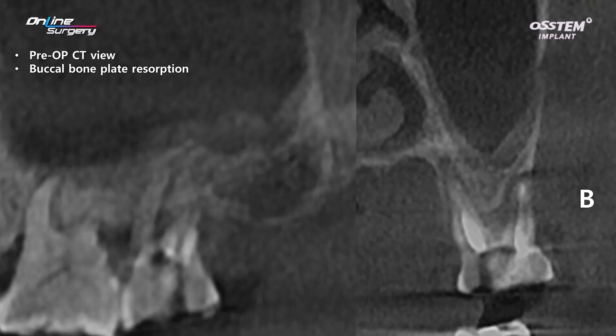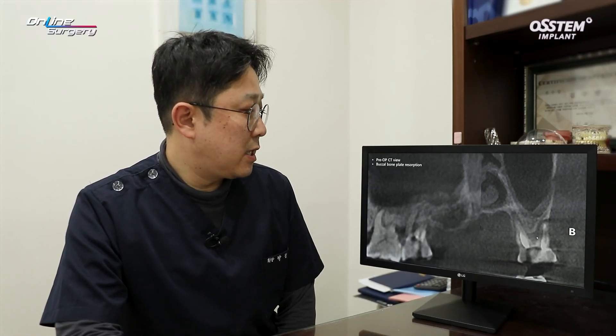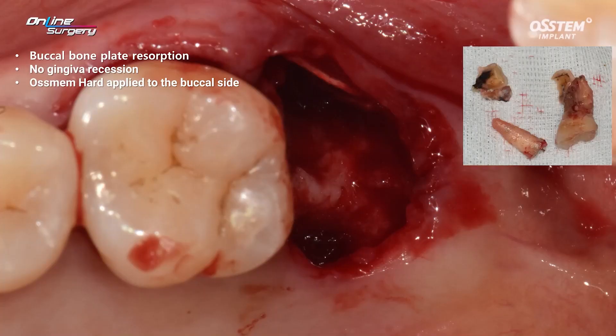Look at the CT. On the buccal side, there's complete resorption and there's a bit of bone on the septum side. You may consider immediate implant placement utilizing the septum, but considering the thickness of the septum, if you place the implant, there can be a dehiscence defect on the palatal and buccal area, or there can be a horizontal defect. There's a high possibility of that, and it's not easy doing sinus lift. It's quite close to the sinus. The pre-op CT shows this kind of condition and extraction was performed.